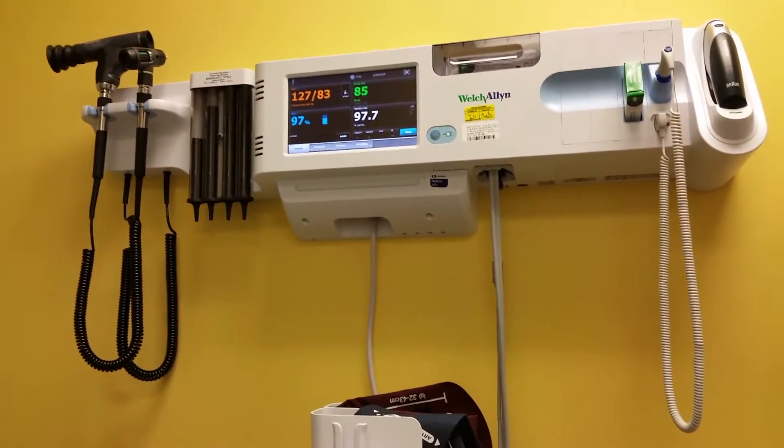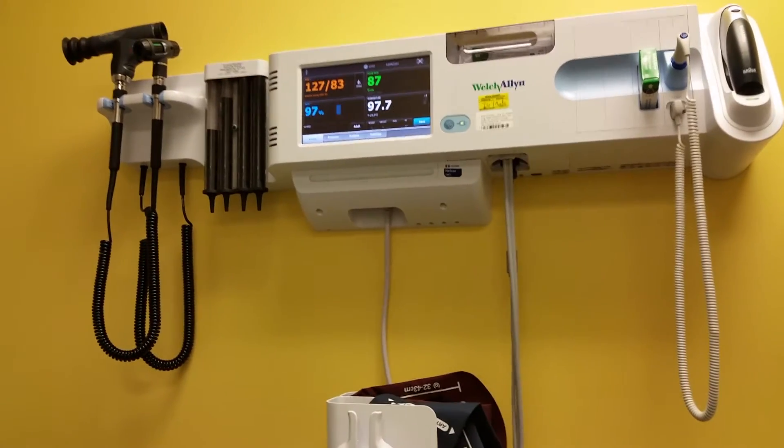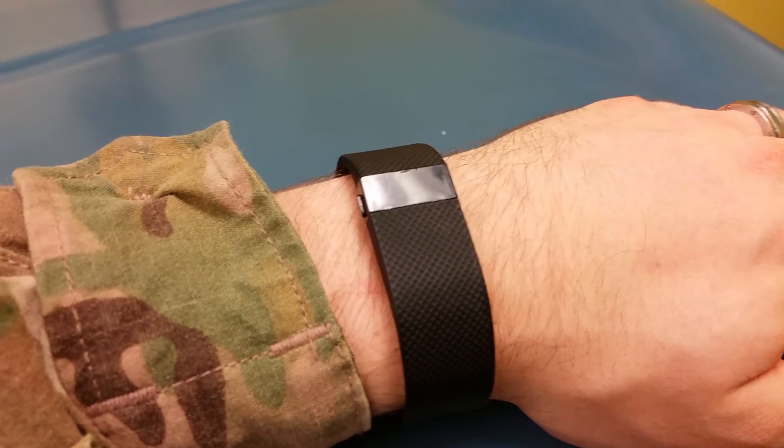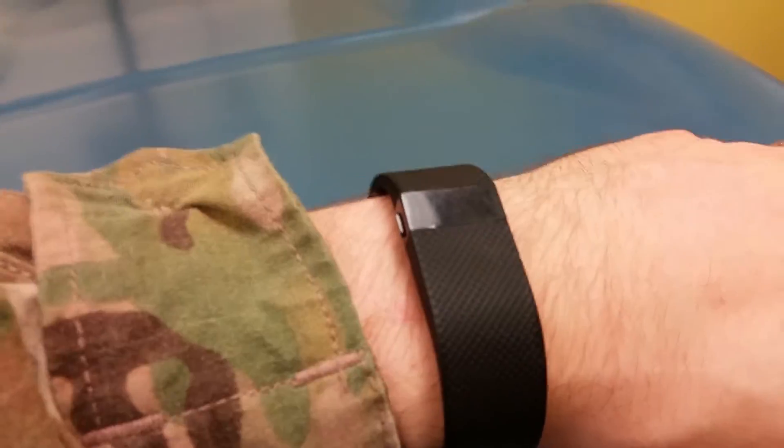So my pulse is at 86, 87 right now — 85, 84. Anyway, you get the point. It's really hot in here though. I've got my Fitbit — I think it's a Charge — but let's just see how accurate this thing is.